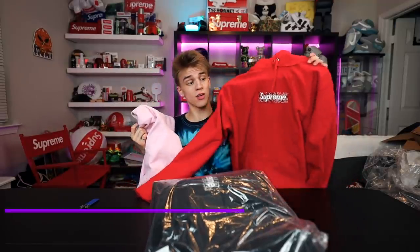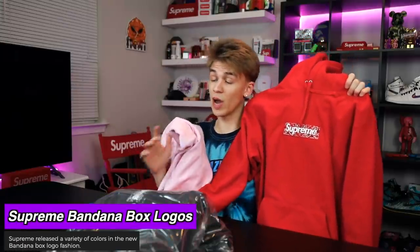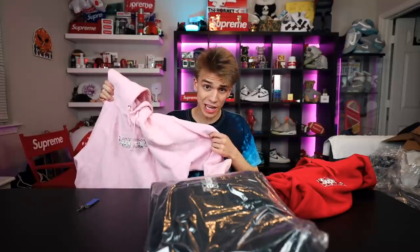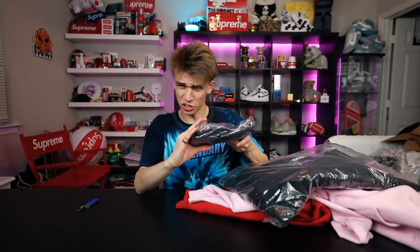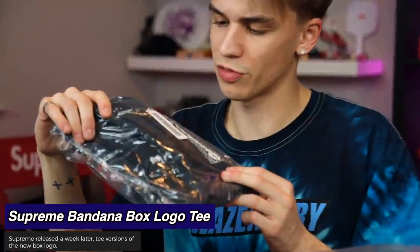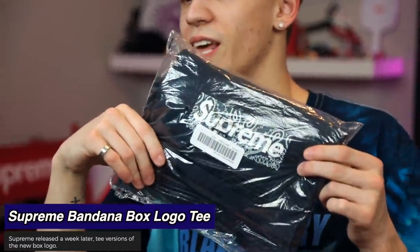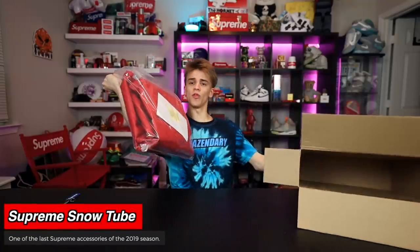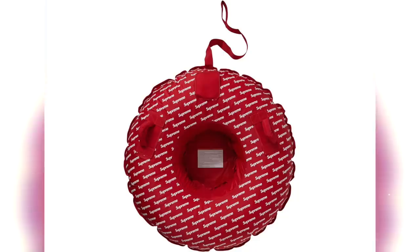I was talking about the bandana box logos a lot this video and I haven't shown them off because I was waiting to open this package. I got the red hoodie, the pink hoodie, and a black hoodie — so I've got three of them. As far as the t-shirts go, I was only lucky on one of them. I got this one for retail: the bandana box logo tee in navy, size large. And I hope one day I get to use this as a pool floaty — hopefully it floats. Here's a picture of it.